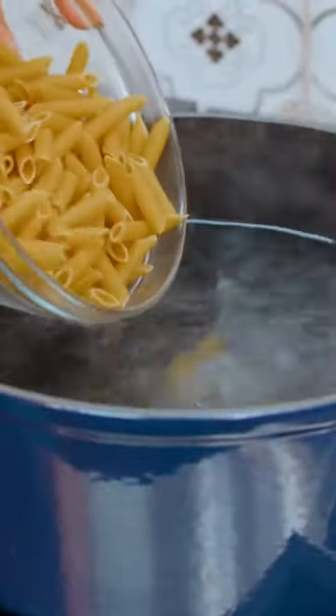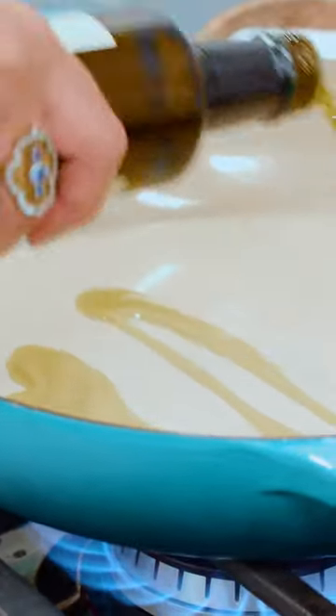Water is nicely bubbling — let's season it. Penne pasta going in. Warm up a nice large pan with olive oil.